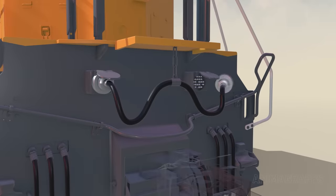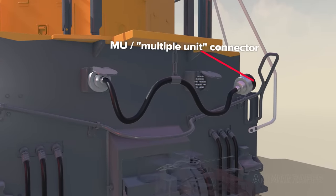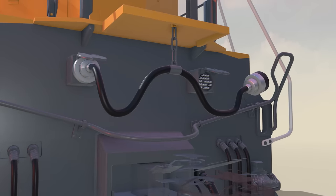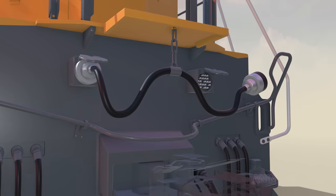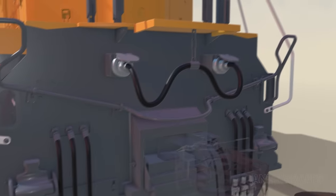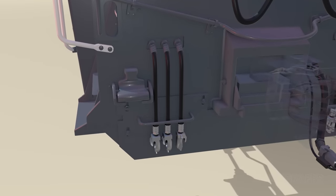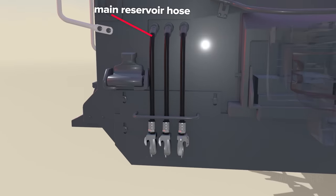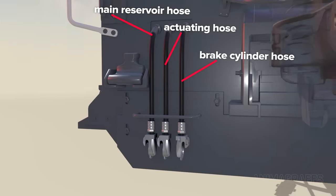When multiple locomotives are coupled, the MU or multiple unit connector brings mechanical, engine, and electrical systems under control of the lead locomotive. The connector sits in a dummy receptacle when not in use. Three additional hoses synchronize braking operations between locomotives: there's the main reservoir hose, the actuating hose, and the brake cylinder hose.